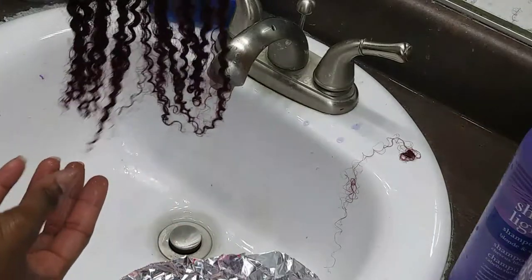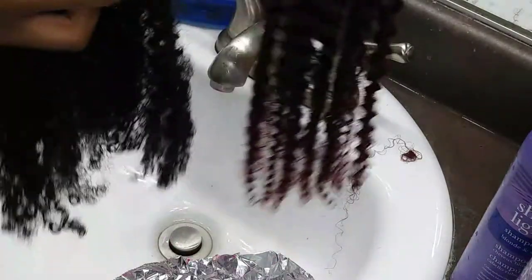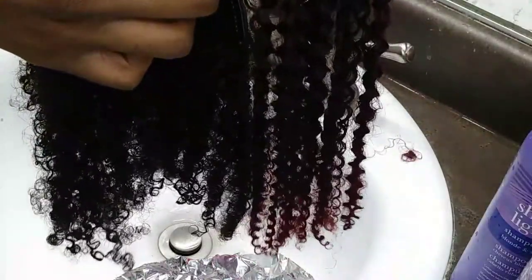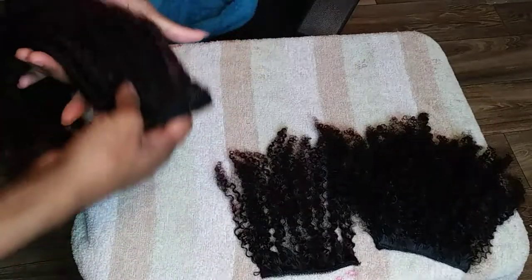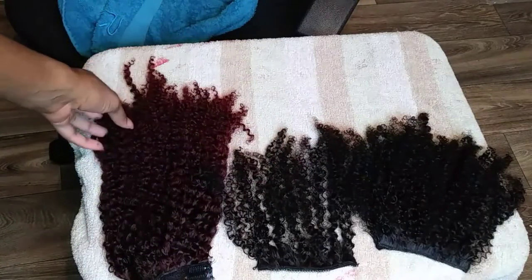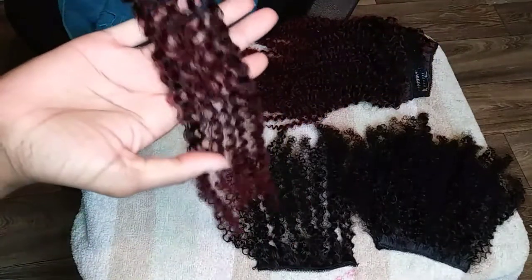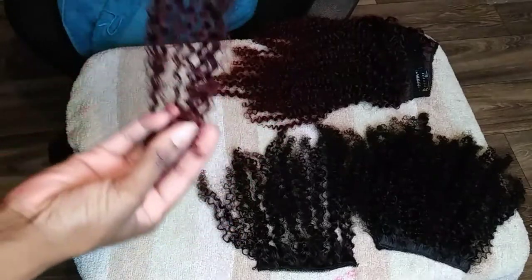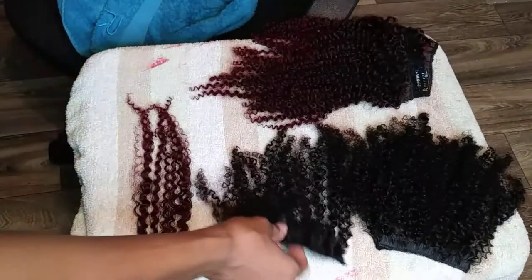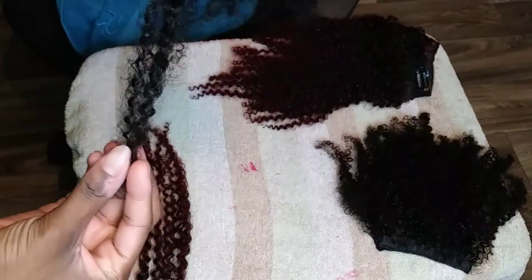I ended up going back and letting everything sit longer. Here are the results after everything was dyed. The curl pattern got looser after dyeing — you can see the curls on that side look different. It added literally about four inches of length. I actually got really tight curls intentionally so that when I dyed them they'd loosen up but not be too loose.